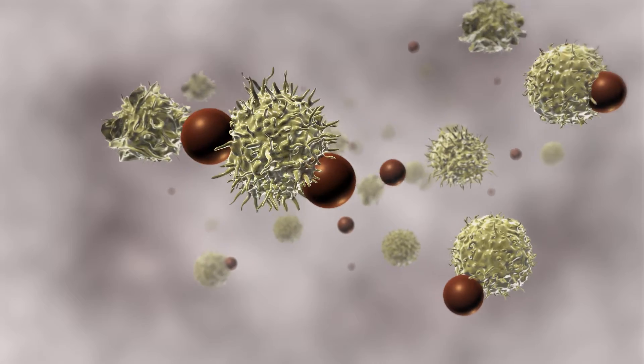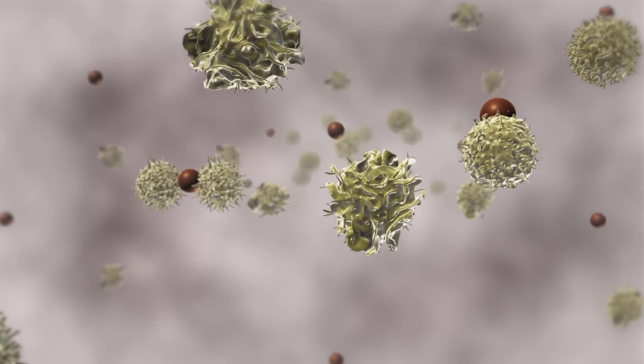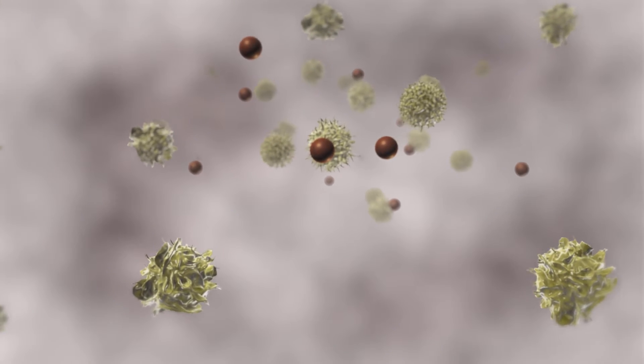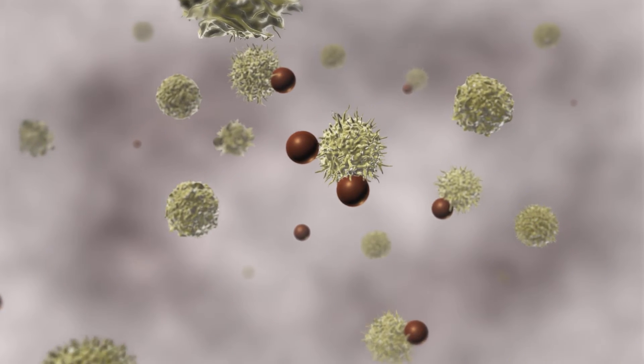CTS DynaBeads CD3, CD28 specifically bind T cells that express CD3 and CD28 on the cell surface. Cells that do not express these markers will remain unbound in solution.